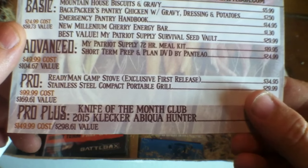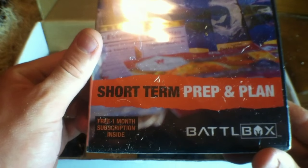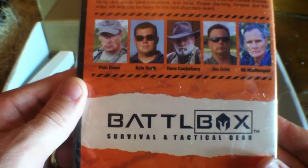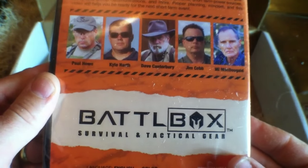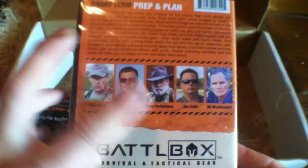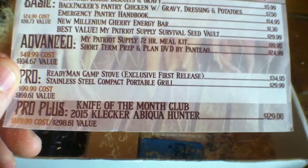Next we have a short-term Prep and Plan DVD by Planteo. It includes a one-month subscription inside, and Dave Canterbury is featured in there — he's had some good content in the past, so that should be a good watch. Knowledge is power — something nobody can ever take from you. That brought the Advanced Box up to a total of $104.67.